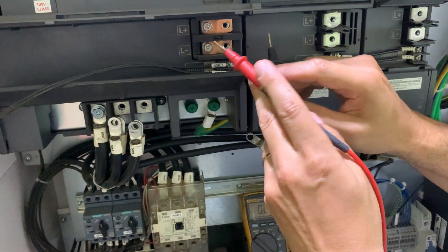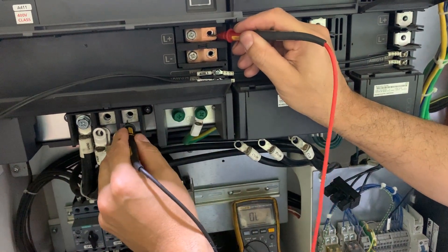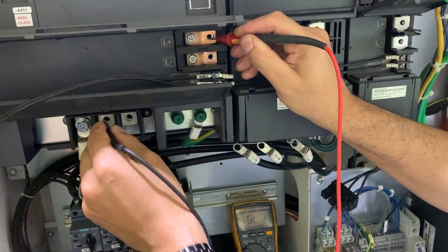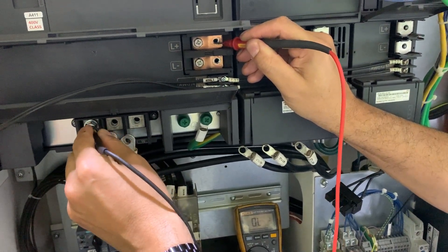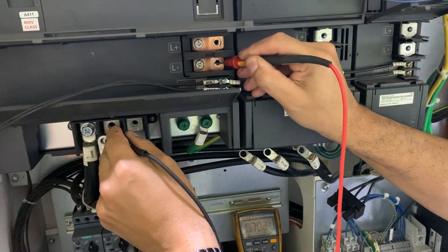Now we swap. This is the spindle drive, and we should read overload — overload, overload, overload. And 0.33, 0.33.